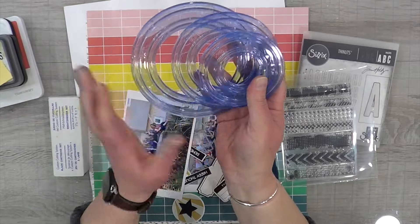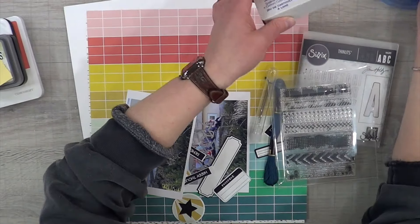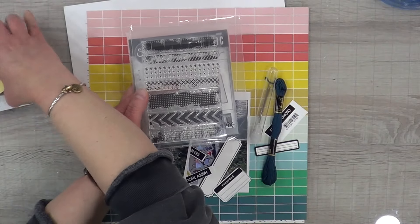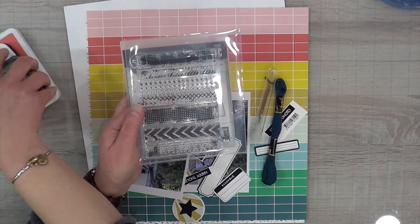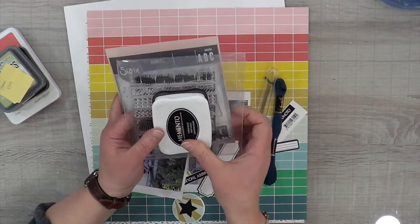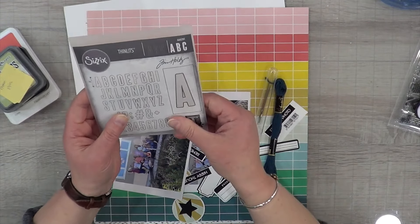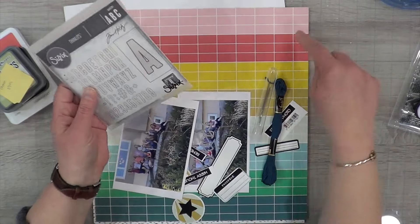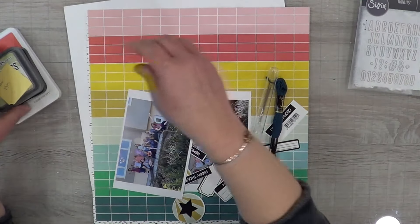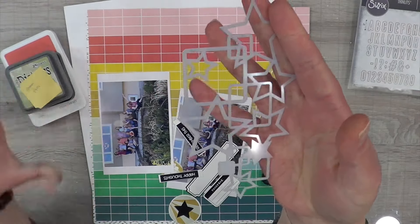I don't hardly ever do rainbow layouts so I'm super excited. I have my Conspiracy Kit, and I included these rings from Creative Memories. I also pulled out some stamps — I have no idea where they came from; so many stamps come in kits these days I can't keep up. I also have a brand new Tim Holtz thinlits that I plan on using with this rainbow color to try them out.